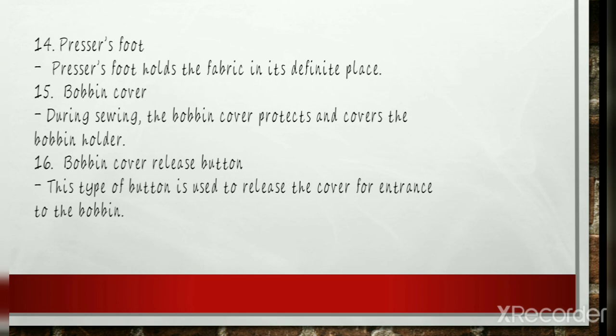Bobbin Cover: A bobbin cover plate is a clear plastic — or on some machines, metal — cover that slides out or is removed to access the bobbin case to place or remove the bobbin. There are two types of bobbin cover: the front-loading bobbin cover and the top-loading bobbin cover. Top-loading bobbin covers are most popular because they are much easier to access and threading the bobbin thread is easier as well. The bobbin cover release button is used to release the cover plate for access to the bobbin, and is located on the right side of the cover plate.